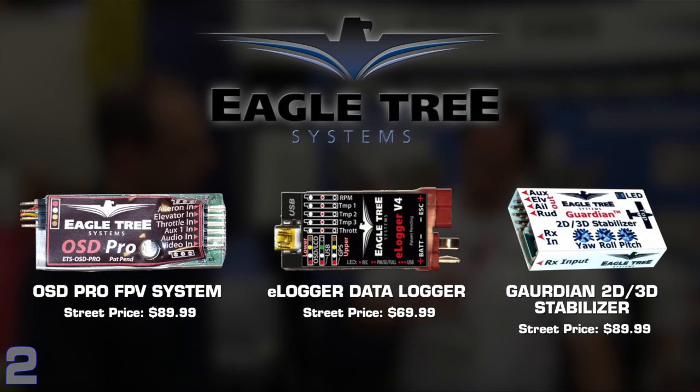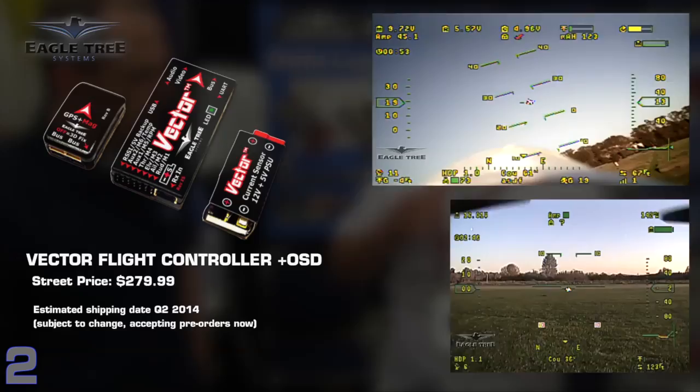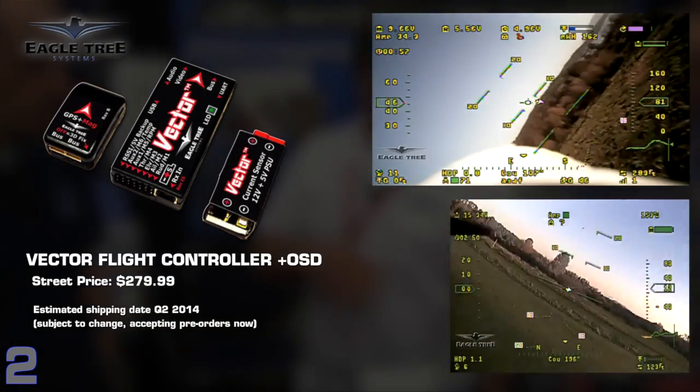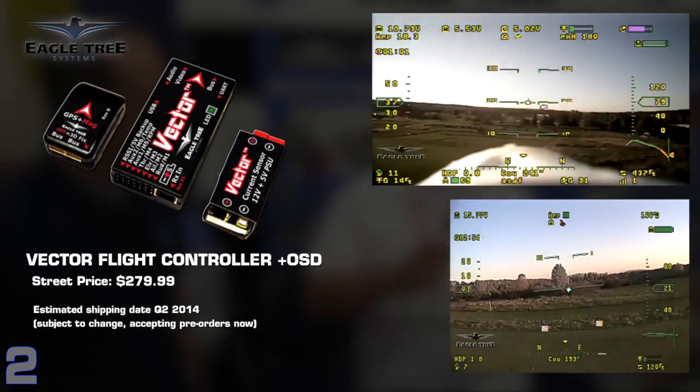We took some of our best technology from all of our products and put it into this. We have technology from the OSD Pro, the data recorder, and the Guardian stabilizer all in one, and then we added a lot of new features. When you get the Vector, you're getting the Guardian technology for stabilization, our OSD Pro technology for on-screen display — plus it's in color, which the OSD Pro doesn't do. It comes with GPS, compass built in, and a voltage regulator — everything you need to get up and running right away in one package.